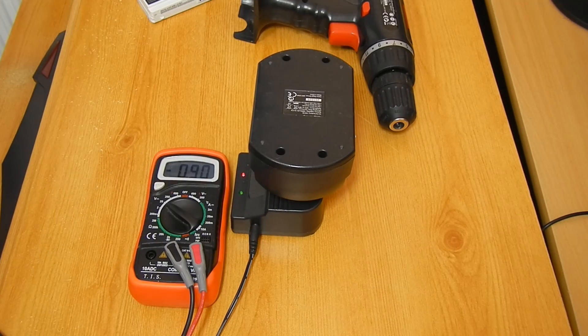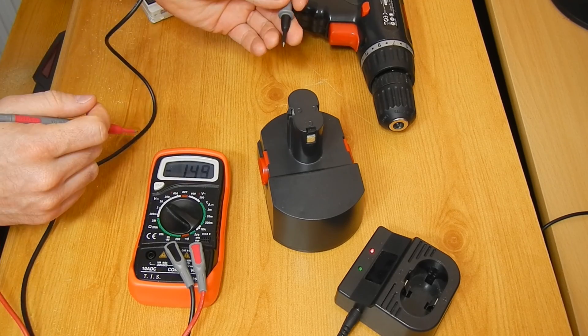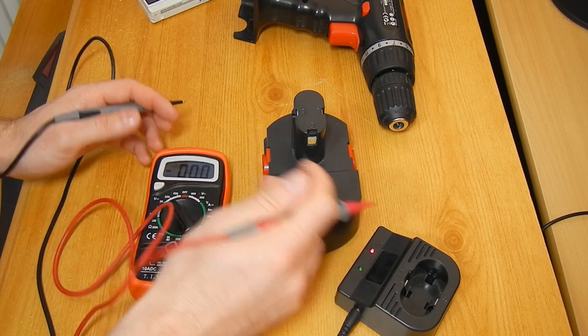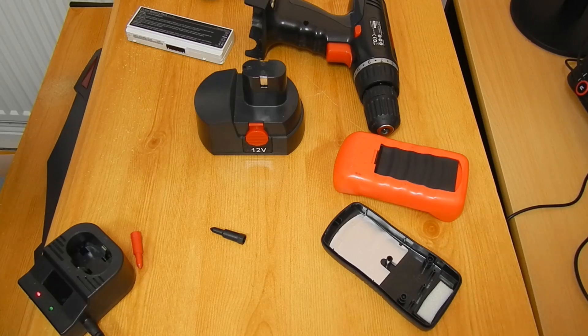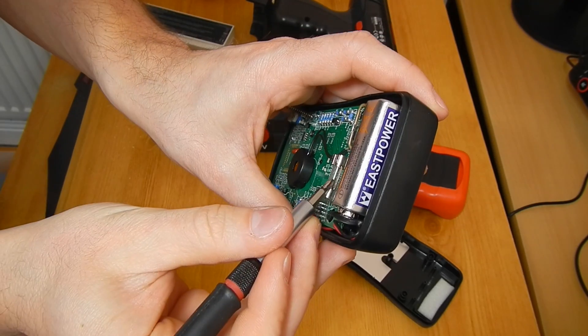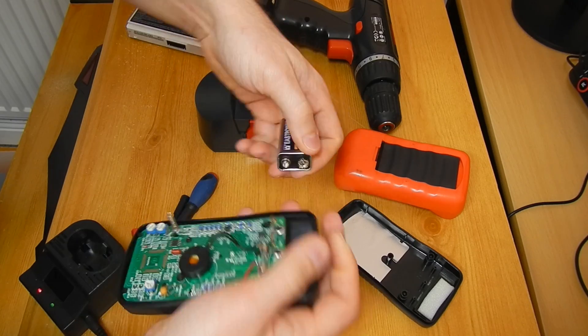18650 cell drill upgrade. This whole story began a couple of days ago when I had a bad need for a drill. I did not have a drill at home so I went to a friend of mine to get one. Unfortunately, my friend told me his drill hadn't been operational — the battery in it was gone. He told me I could have it as he was going to bin it anyway, so I decided to get the drill up and running again.